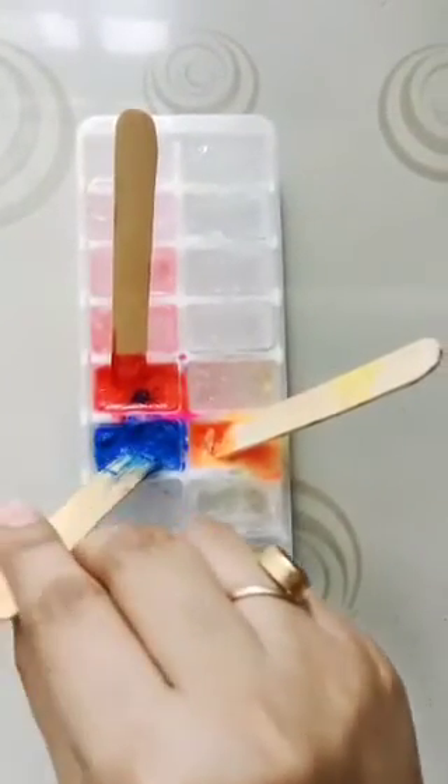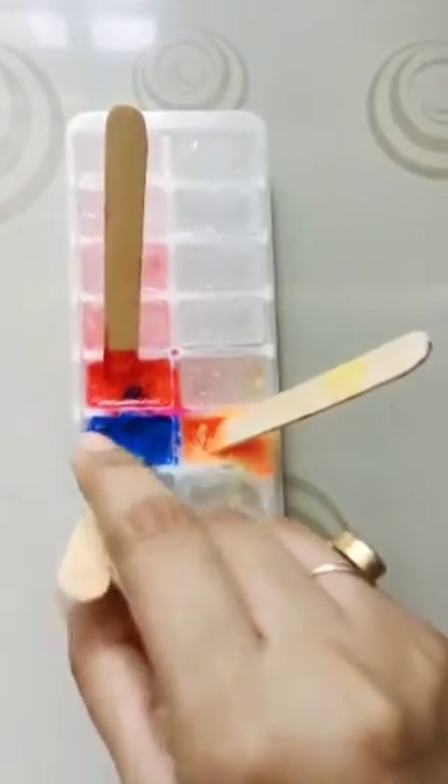Now your material is ready. Pull on the sticks to remove from the tray. Use a white sheet for drawing. First we will make water with the help of the blue ice cube — you have to make waves like this.